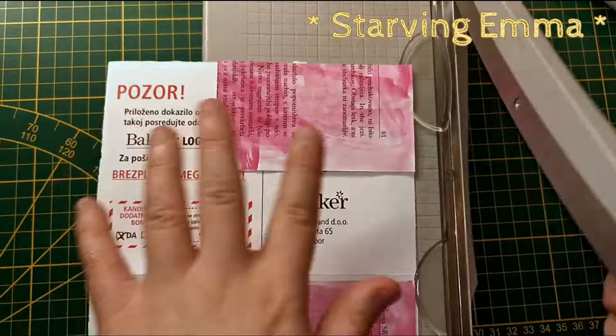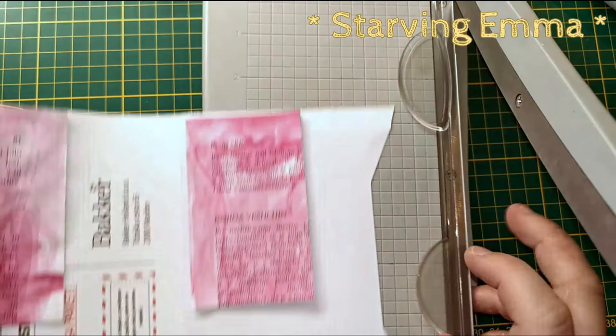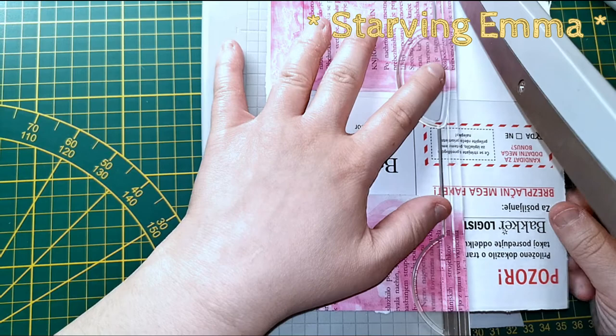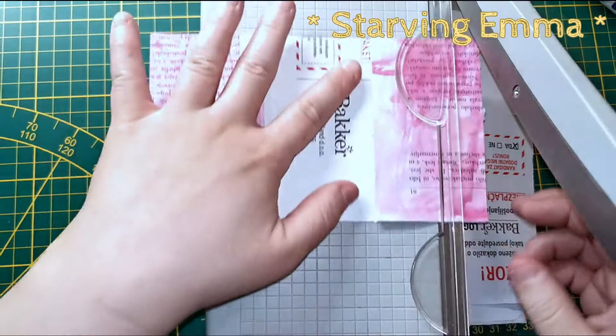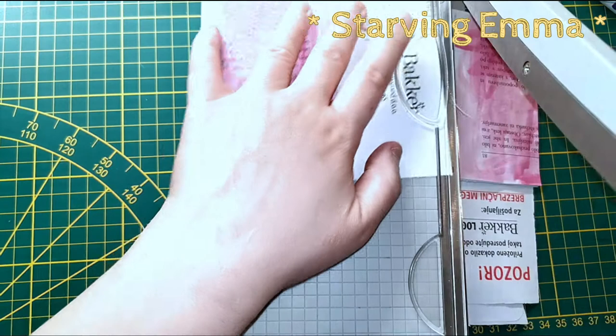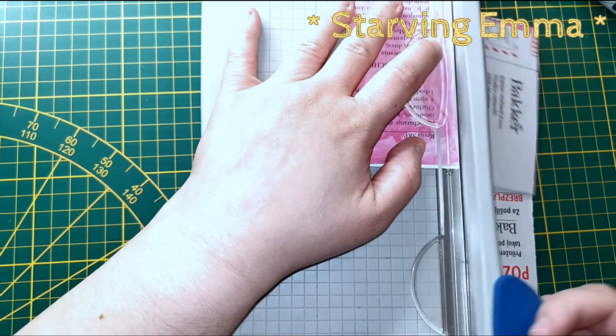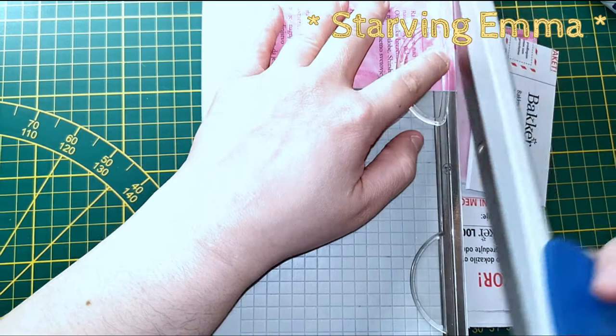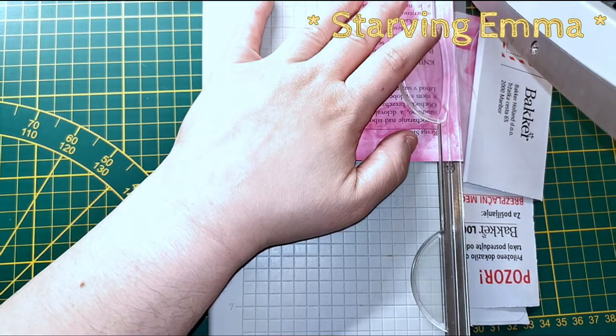10 minutes — come on, come on! Can't believe time flies. I'm gonna reuse these bits as well to make more tags. If it's not totally perfect you can ink it and it's gonna look perfect — that's always the trick. I think it's taking forever. The trimmer is a little bit sad but it's gonna be all right.